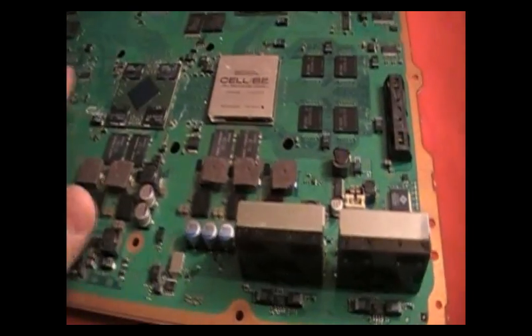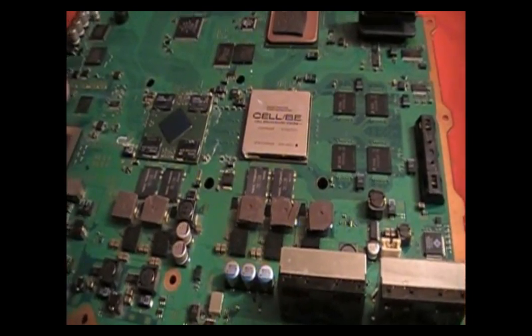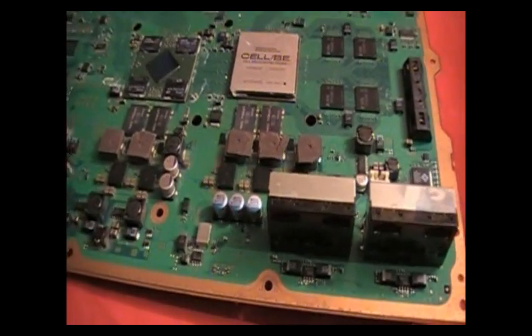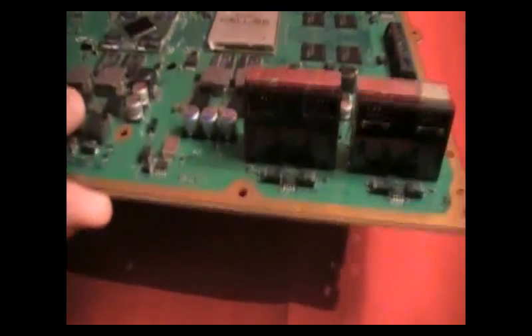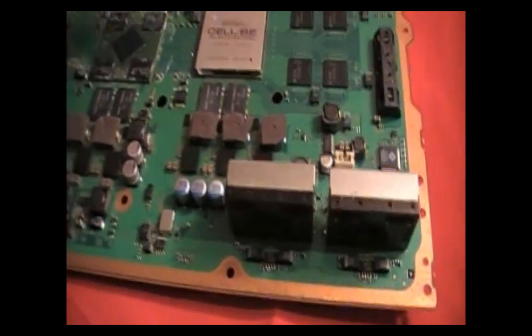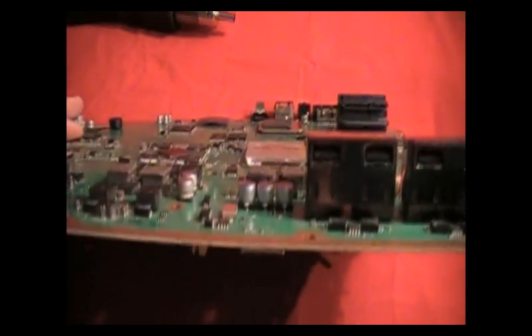Yes, it might get you back up and going for a couple of weeks, if that. I've seen reflow jobs work longer — it just matters how hardcore a gamer you are. But this board is basically scrap. I wouldn't trust this chip at all. So there we go.